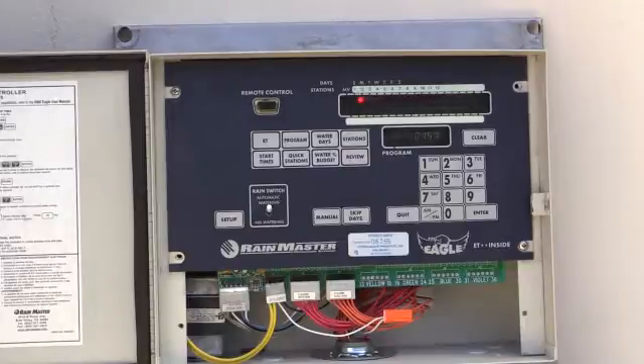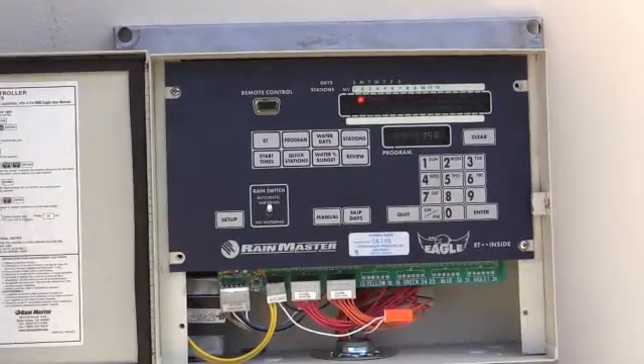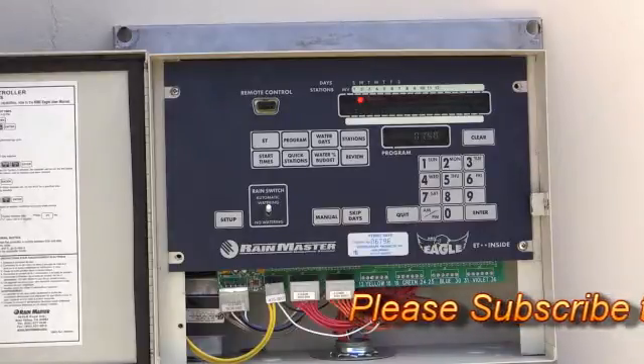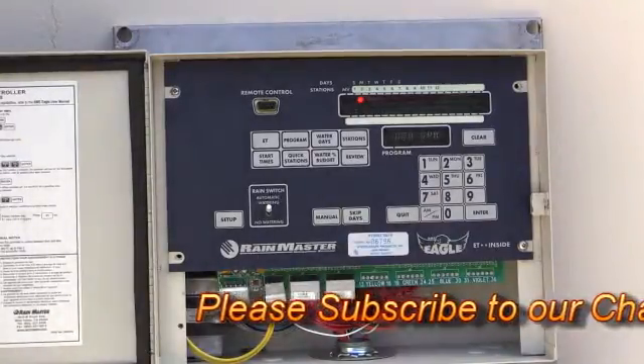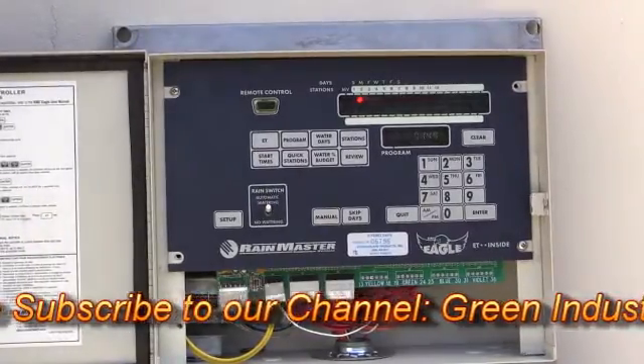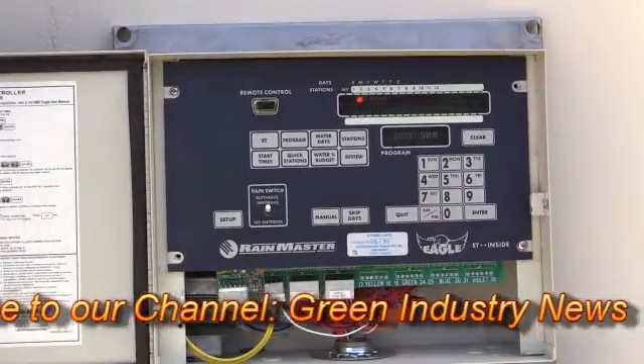Since I told the controller that I had flow, it's telling me 0 gallons per minute because there is not a flow going through this — this is training. So as my time counts down, it's jumping between gallons per minute and my time. You can see as the time goes down, it will turn off.